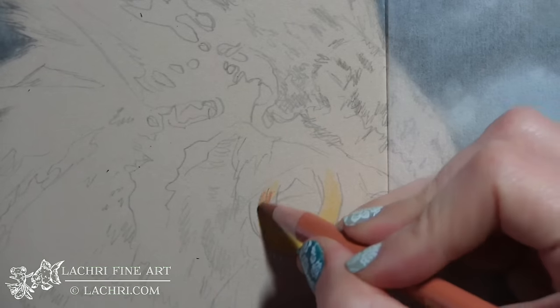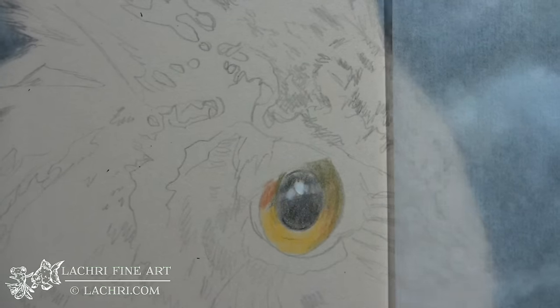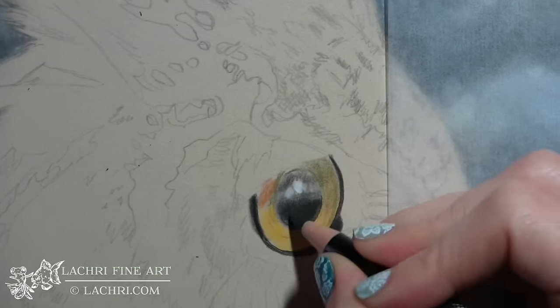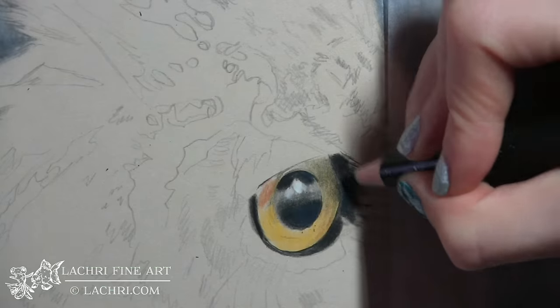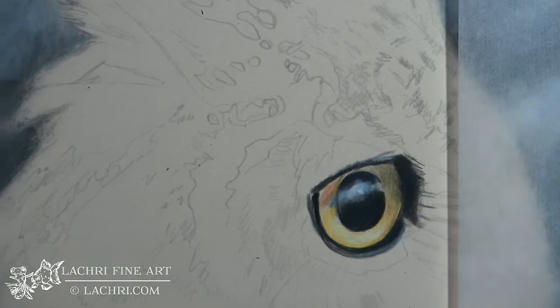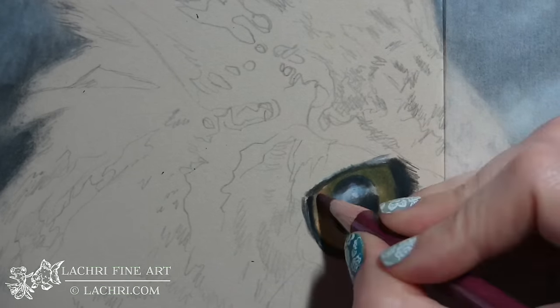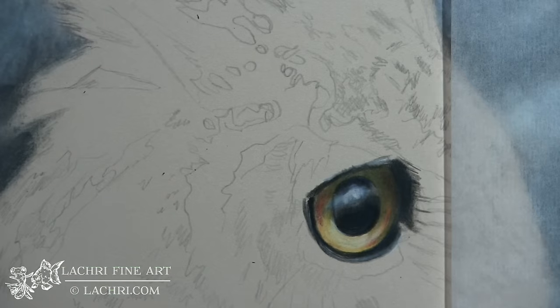I've started by filling in the entire iris with yellow, and then I went over it with that pumpkin color and green for the shadows. I filled the iris in with black, but I will go back in over that iris with magenta and blue so that it's not too flat — it actually appears even darker if you add those colors on top of it. I've continued to layer until I get my values where I want them on that eye, then blended that out with the Mona Lisa odorless paint thinner.